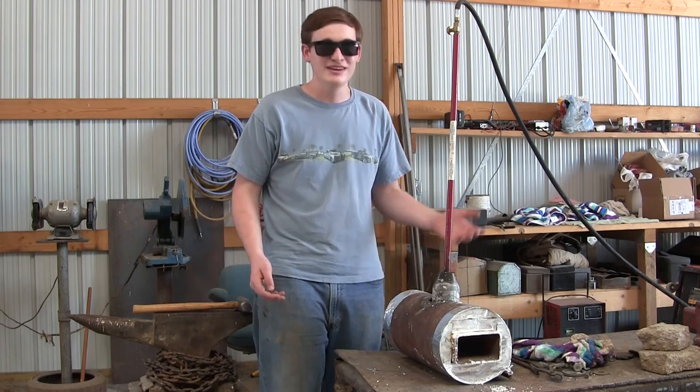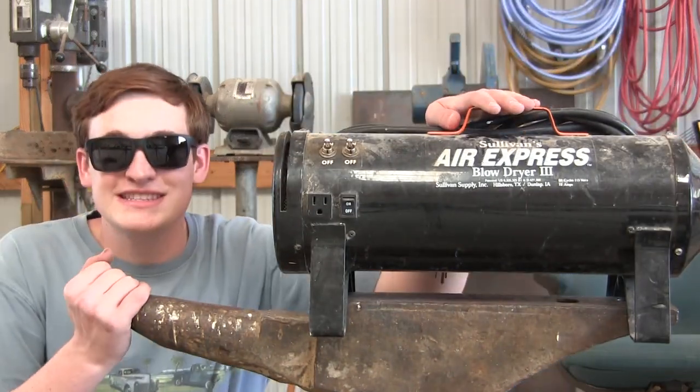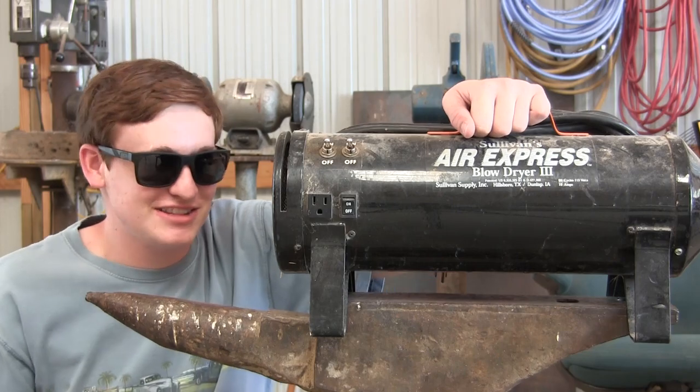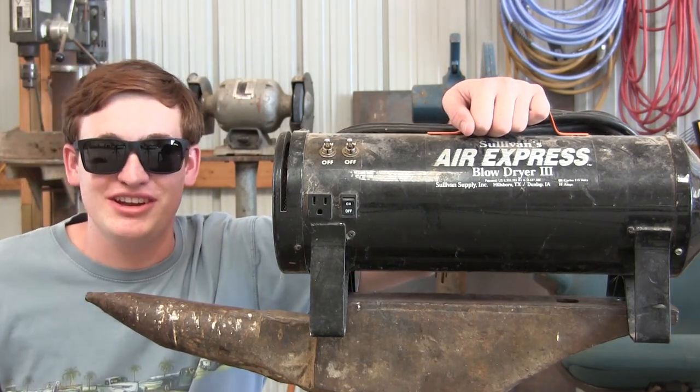So the best way I can think to solve this problem is to force air. This is a blower — it blows or forces air. This is basically going to blow a bunch of air into the forge, giving it more oxygen and allowing it to burn hotter.